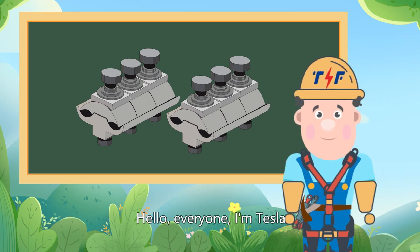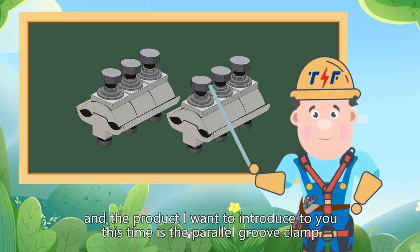Hello everyone, I'm Teslo and the product I want to introduce to you this time is the parallel groove clamp.